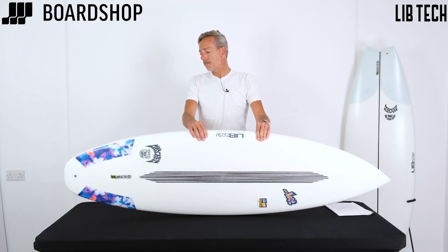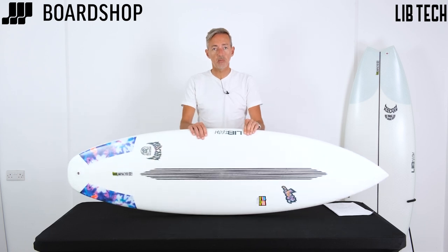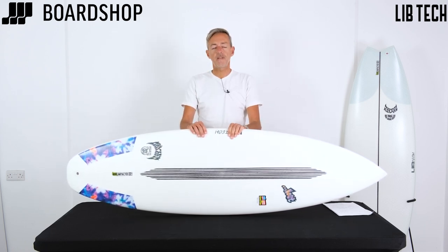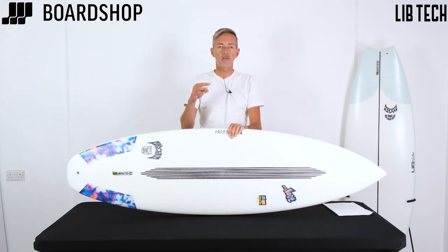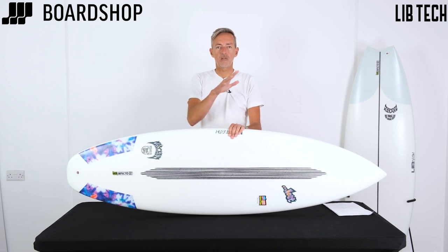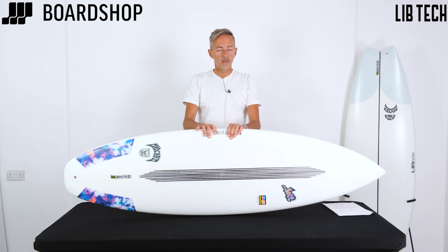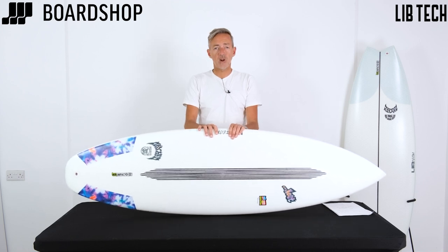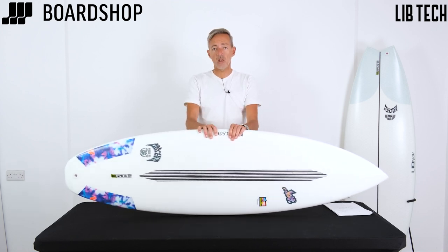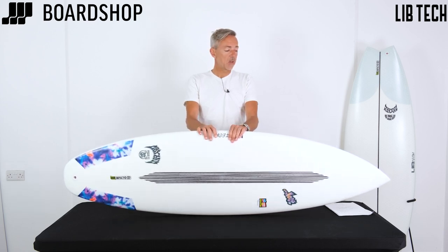So the Mason Ho Little Wing collab between Lost and Libtech in this excellent new Technopop construction — if you're looking for a performance-oriented board to make the most of poorer conditions, think along the lines of the mini-Simmons from Pyzel, that kind of area of board. This is a really good option. Being in the Libtech construction, it's great for travelling, it's not going to get damaged easily, and it minimizes all those ding factors when you inevitably hit the wall or another surfer.